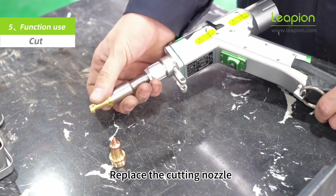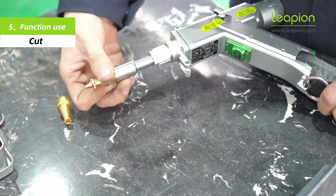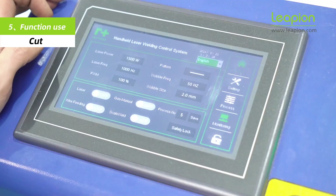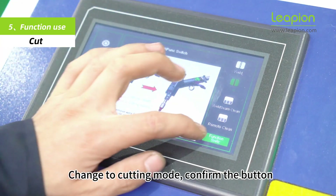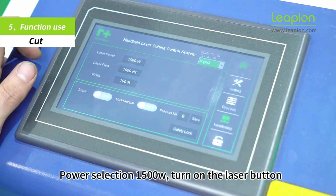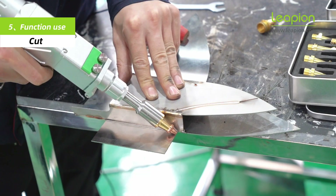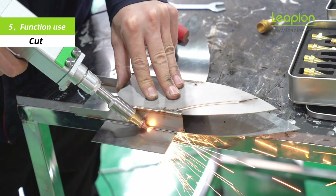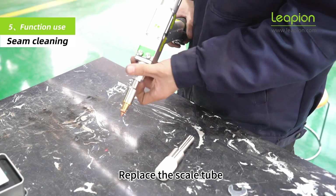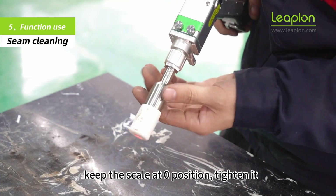Replace the cutting nozzle and change to cutting mode. Confirm the power selection at 1500W and turn on the laser button. Replace the scale tube and keep the scale at the zero position.